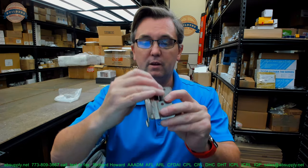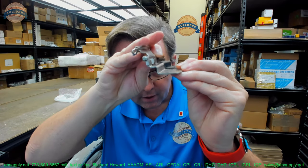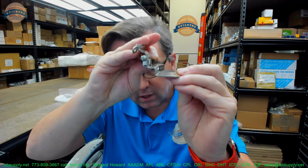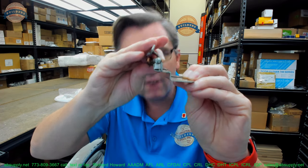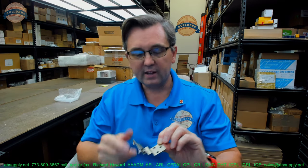They are the same inset, they are the same overlay, and we can show that by just holding the hinges up together. They are the same overlay and same inset. And the client says they don't work — the new one doesn't work, it rubs.